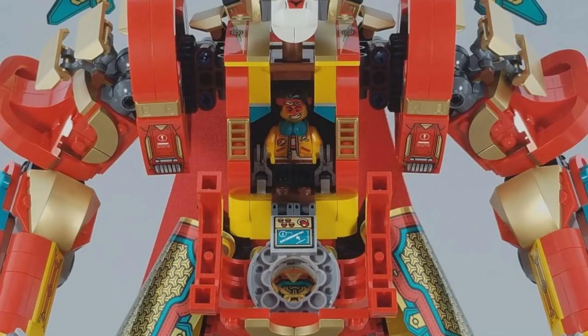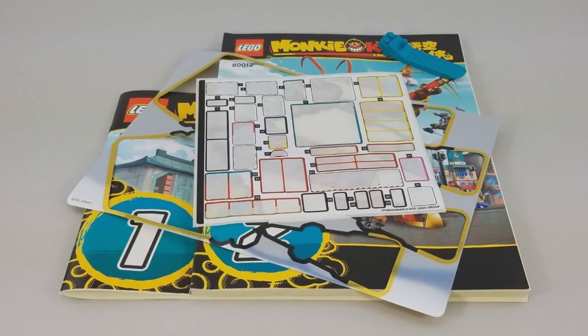The cockpit does open, and I found it interesting that MK doesn't really peg in anywhere inside, despite there being a bunch of studs you'd think his legs plug into. He's actually supposed to rest on tiles and be secured using the controls, which are zipline elements — cool parts usage, but a little loose and fiddly. It does make it easy to pull him out by just folding the controls down. There are also about five stickers inside the cockpit that you can barely see once it's built, so what's the point of those?